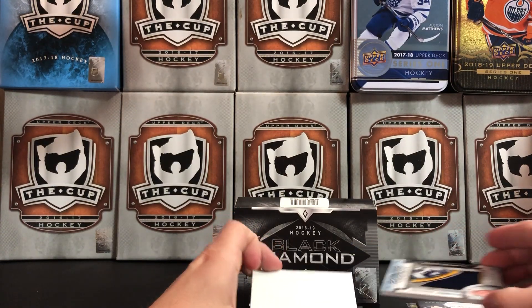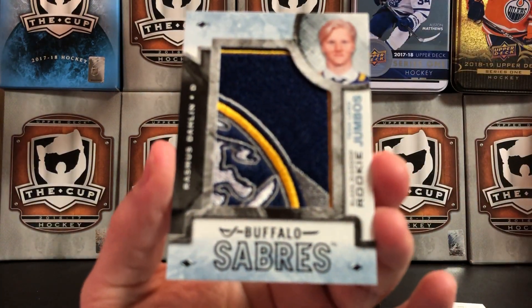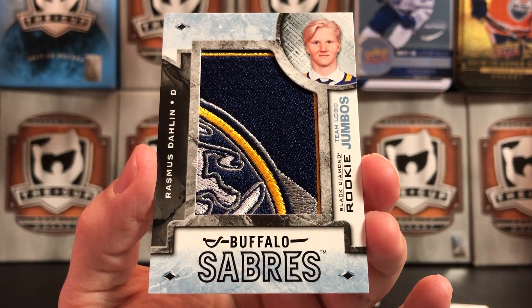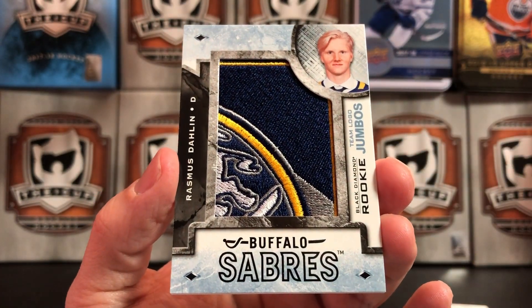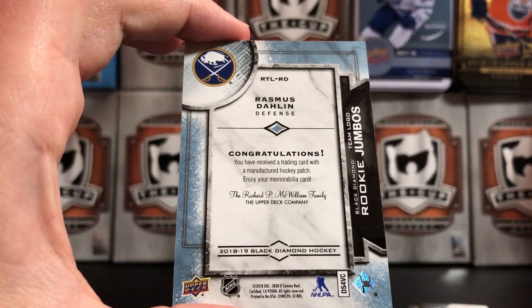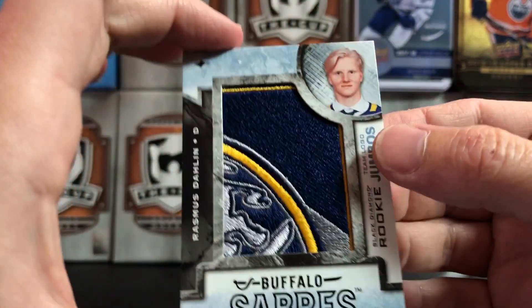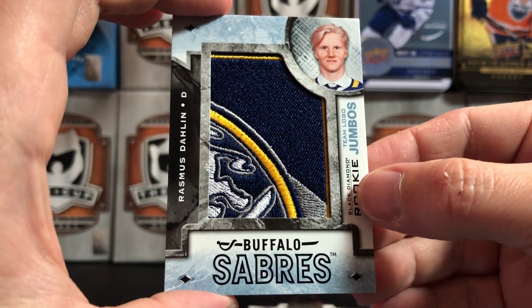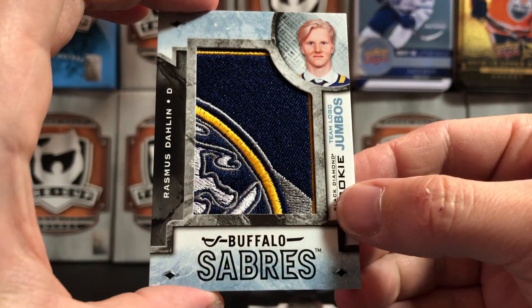The next card is a Rookie Jumbo of Rasmus Dahlin — a really nice patch with a bunch of different colors. I believe these are manufactured patches. Dahlin was a first-round draft pick in 2018, so that's a pretty good one. He had a good season. Defensemen tend to develop a little bit slower, but I got a chance to watch quite a few Sabres games this year and I think he is the real deal.